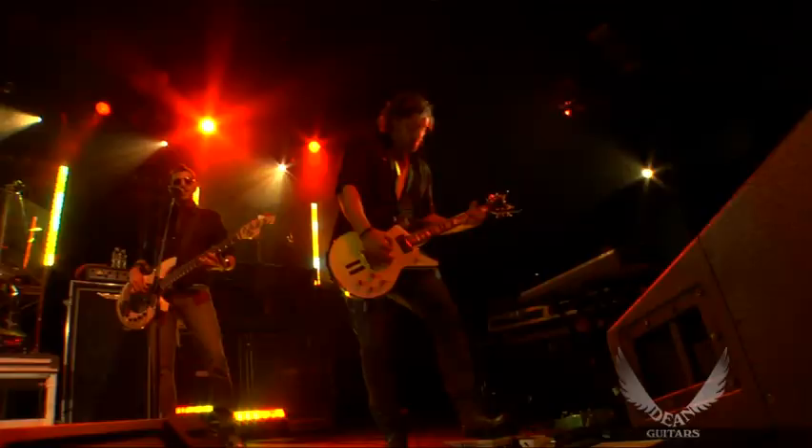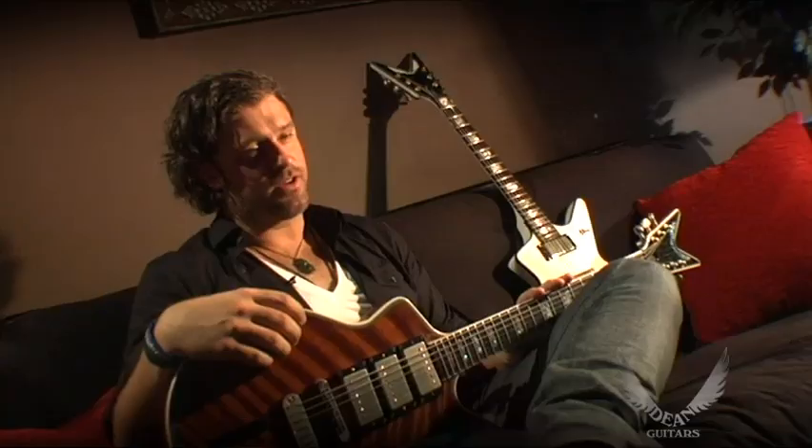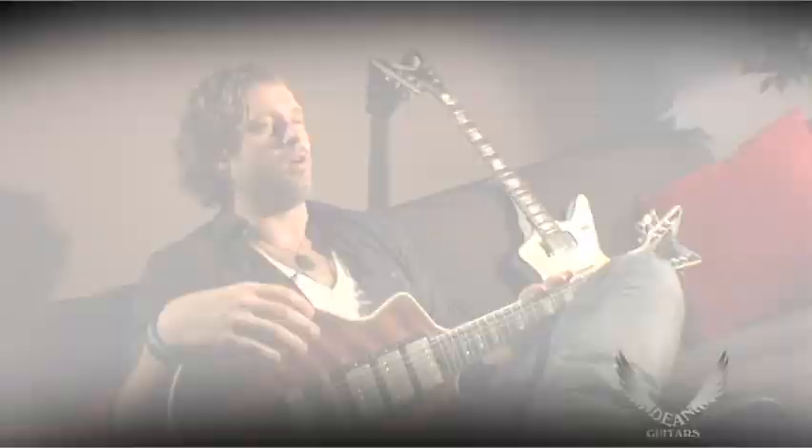Working with the guys at Dean has been awesome. I just saw Josh — he came to our show when we were in Orlando recently and we hung out. It's super cool. I went to the factory a couple years ago, and everybody there is just super nice and very cooperative. I'll call them in the studio — last week, in fact, I'm like, 'Dude, I need a mandolin for this one part.' And they're just on it. They're great to work with.